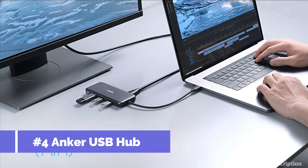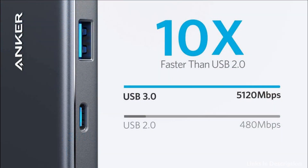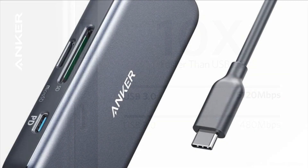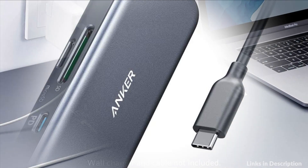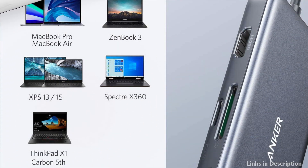On number 4 we have the Anker USB-C Hub 7-in-1. Connect a power delivery charger to the USB-C port to give your laptop a continuous charge up to 85W while transferring files or streaming media. The SD and MicroSD card slots support virtually all SD card formats for seamless access to photos and other media files.